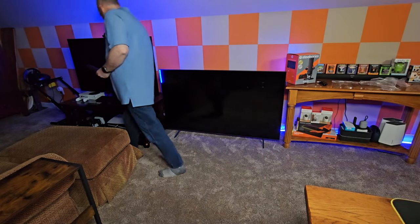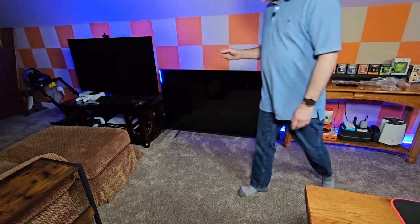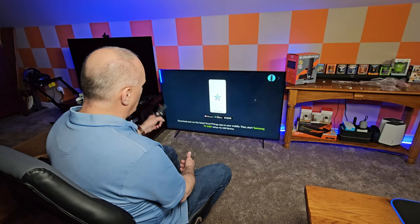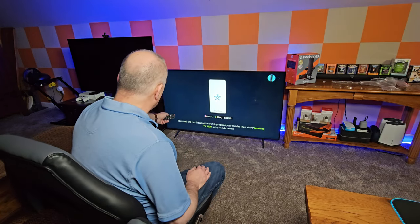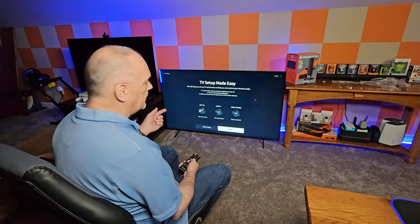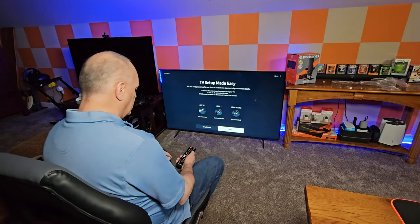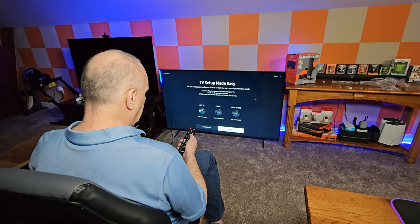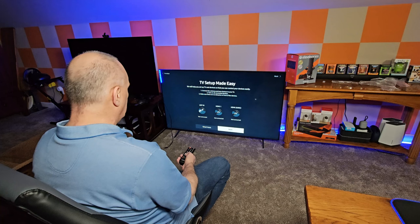I am going to go ahead and get my ethernet cable and get that connected to the network. Right off the bat, the way this TV looks as far as the blackness and darkness of the screen is definitely way different than that one. I have the SmartThings app but it's on my phone and I'm using my phone to record, so I'll add it to SmartThings later — I have all my stuff connected to SmartThings.